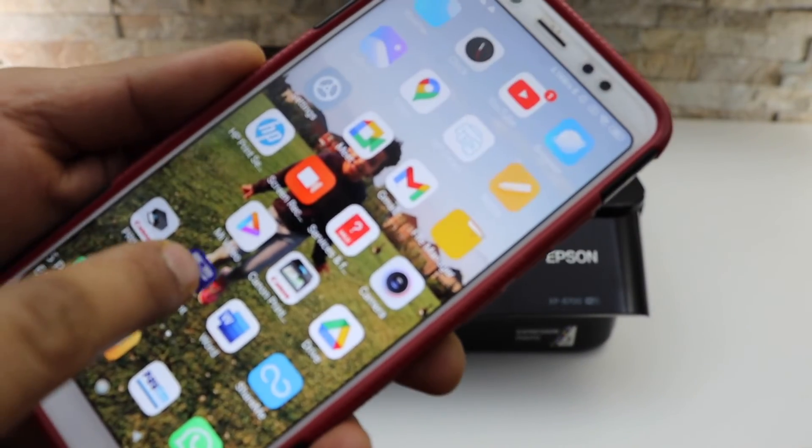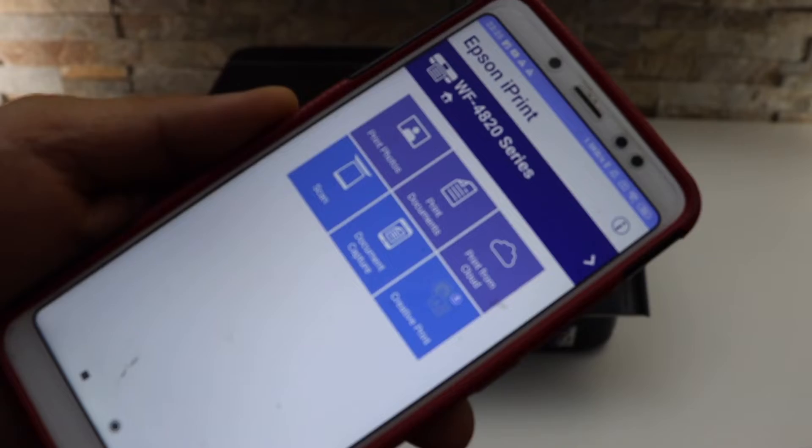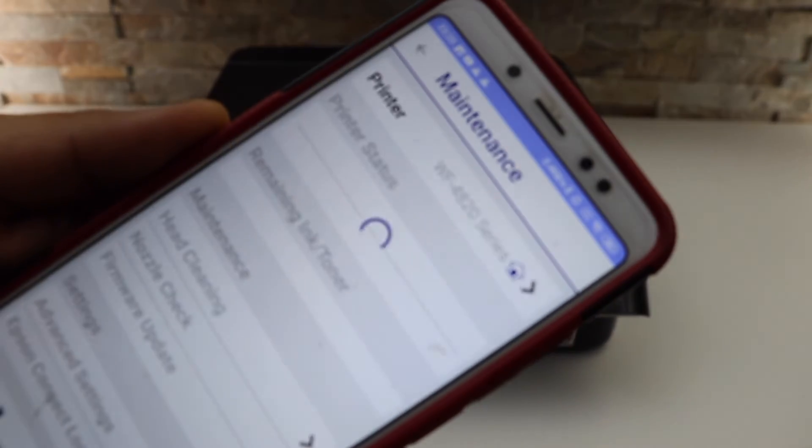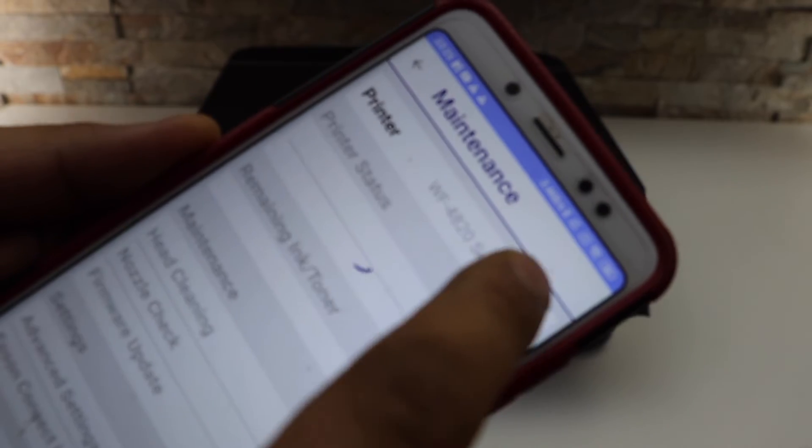Go to the Android phone and download the Epson iPrint app from the App Store. Open the app. Here we have to add the printer, so click on the home button on the top.